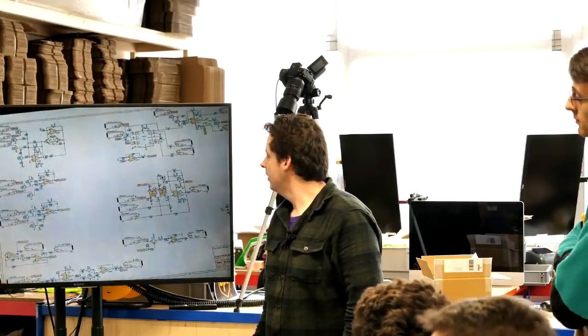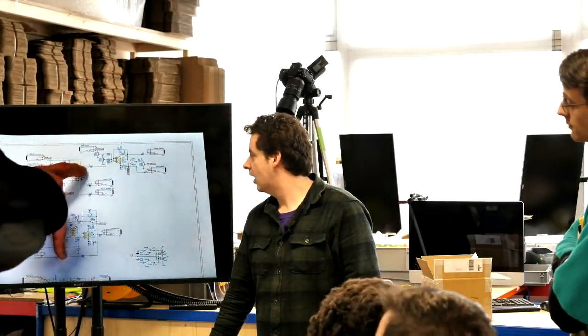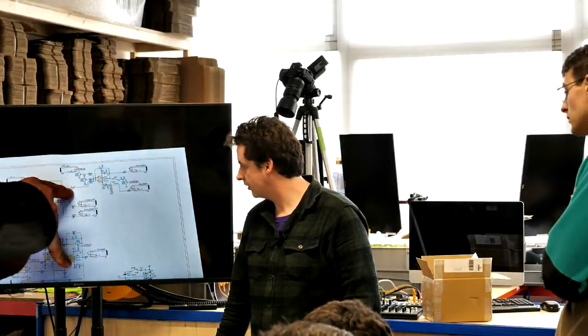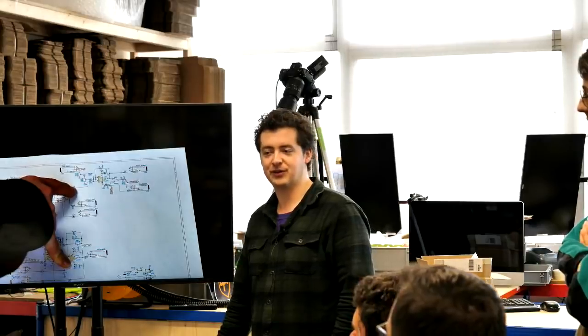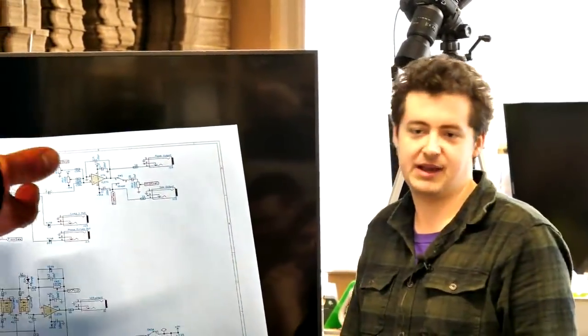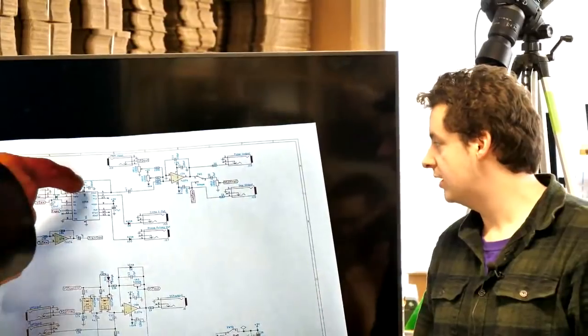Going back to the VCO: once we have our sawtooth and pulse waves, there's a section doing pulse width modulation. We take the square wave and feed it through a capacitor — which simply gave a better PWM response when we tried it with and without. One effect it does have is removing DC offset: the chip runs from 0–9V rails, so the signal only alternates between zero and nine, whereas the op-amp runs from −9 to +9 V.